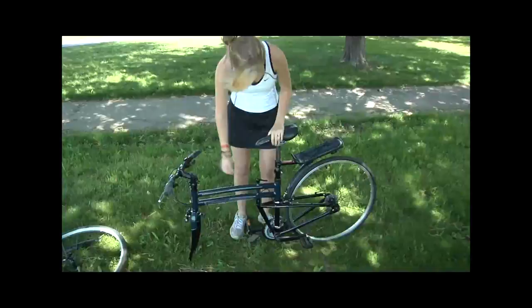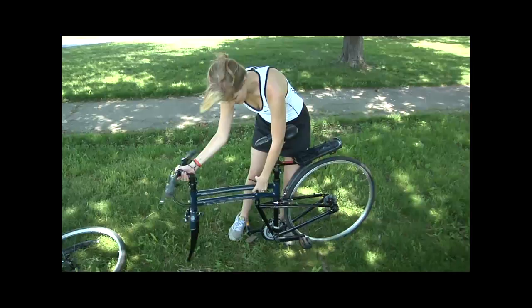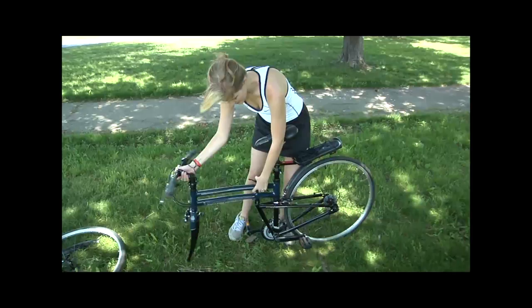Same idea with the quick release on the top tube — simply release the quick release, push this in, and the bike folds right in half. Thanks so much guys, this has been Taylor with Montague Bikes presenting the new Navigator.